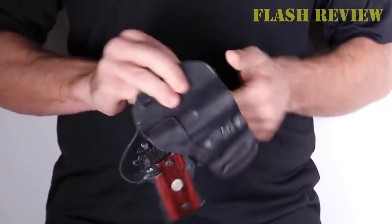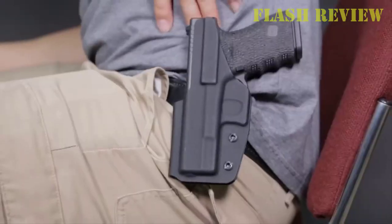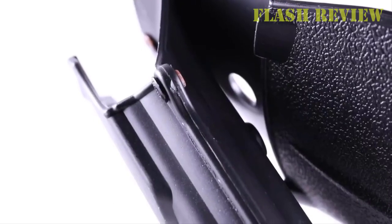Welcome back to my channel. Today we're going to go over 9 best Glock 19 holsters in 2022, along with everything you need to know to choose the best one to meet your needs.